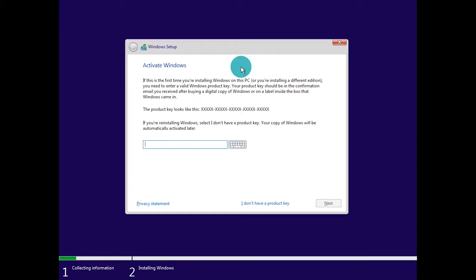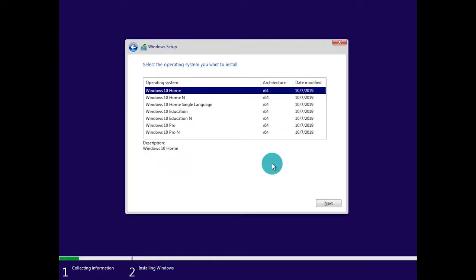The next part is going to ask us to activate Windows. If you have your digital key, feel free to type that in right here. Otherwise, for this video we can skip this and activate Windows later. For now we're going to click 'I don't have a product key' and it will proceed to the next step.